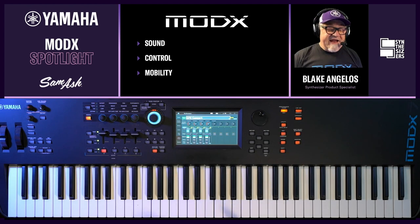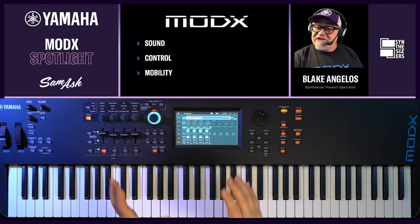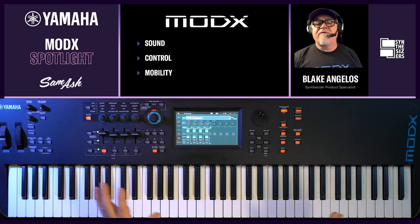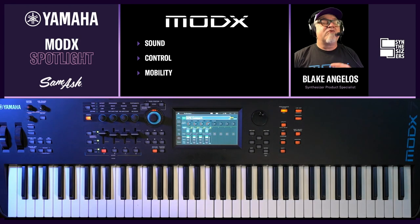As far as great sound goes, it has the same AWM2 sample-based synthesis engine as Montage. It has the eight-operator pure synthesis FMX engine. It has lots of cool DSP — everything from choruses, reverbs, delays, phasers, flangers, but it also has some cool esoteric effects like wave folder, spiralizer, beat repeat — lots of powerful sound shaping technology right there.